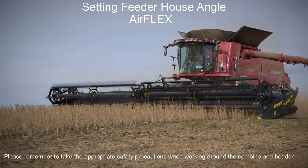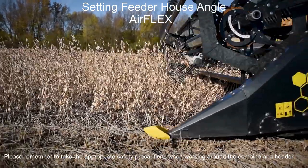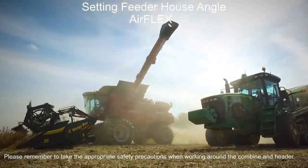In this video, we will be covering how to set the feeder house angle in order to achieve ideal performance out of the air flex. This procedure pertains to all SDX models along with model year 19 and newer standard air flex.